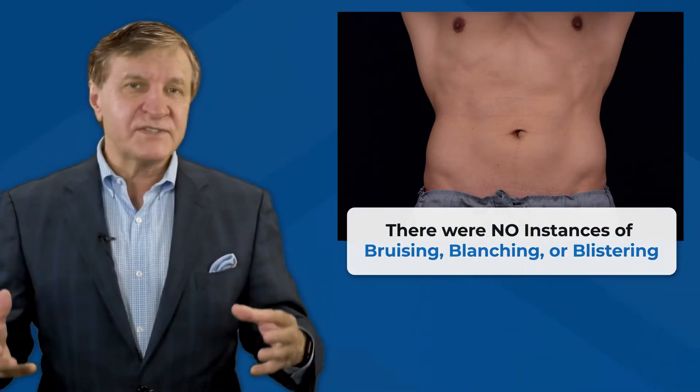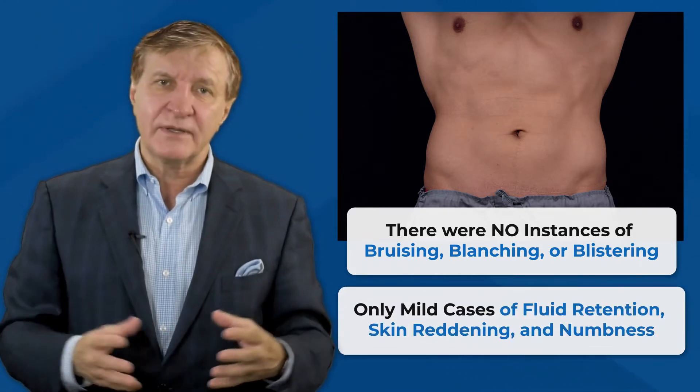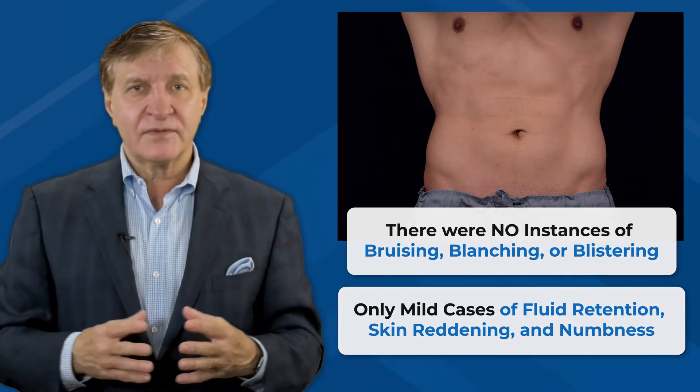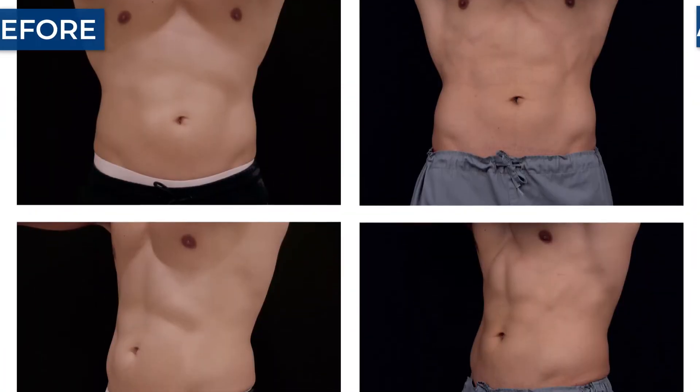There were no instances of bruising, blanching, or blistering, and only mild cases of fluid retention, skin reddening, or numbness. All minor complications and pain resolved within four to six weeks. Overall, the patients were very pleased with their six packs.